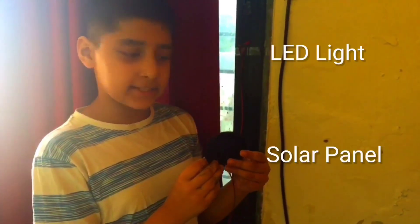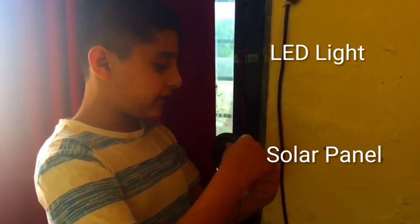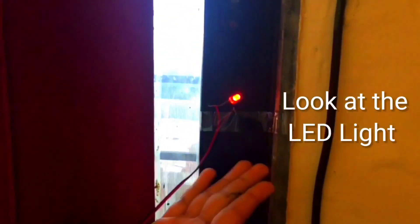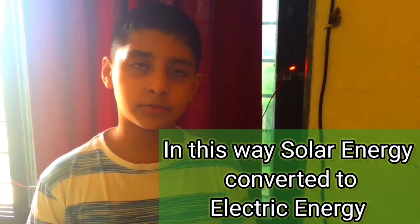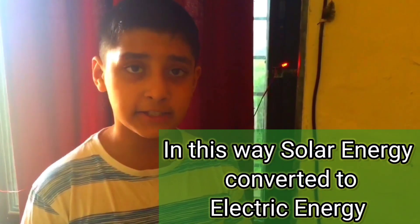Our connection is ready. Here is the solar panel and here is the LED light. Let me show it to the sun — look, it is working! In this way, the solar energy is converted into electric energy.